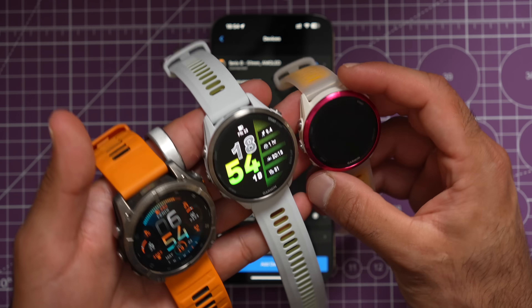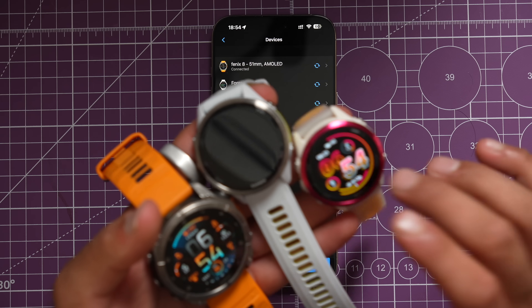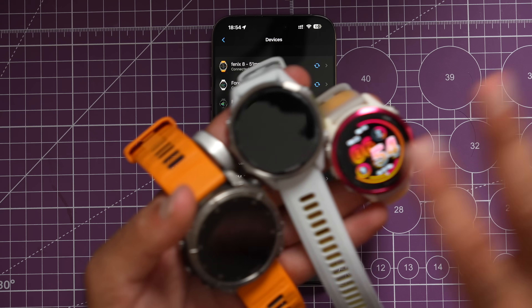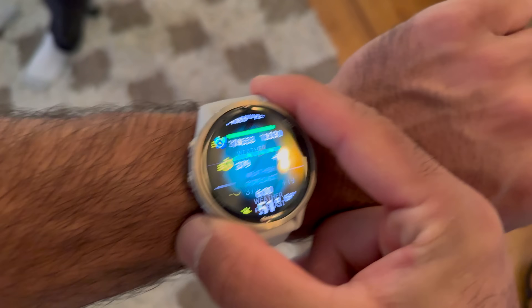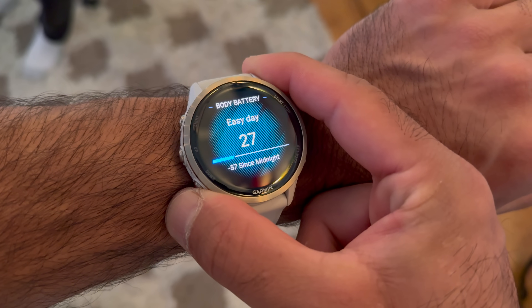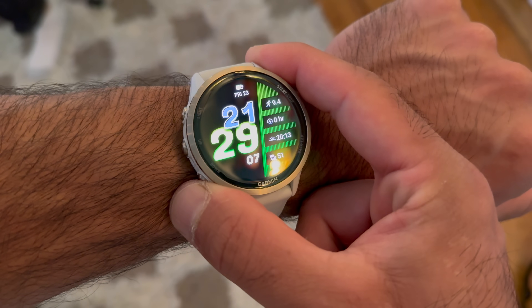The Fenix 8 got a speaker and microphone, and now we have that in the 970 and 570 as well — you can take phone calls, especially with Android, and use voice assistants to start workouts. The new watches also take your skin temperature overnight to track sleep, potential illnesses, and female cycle tracking. There's also a new evening report to complement the existing morning report.